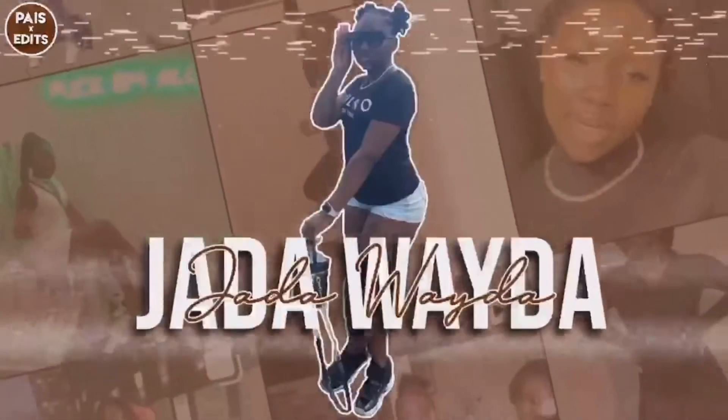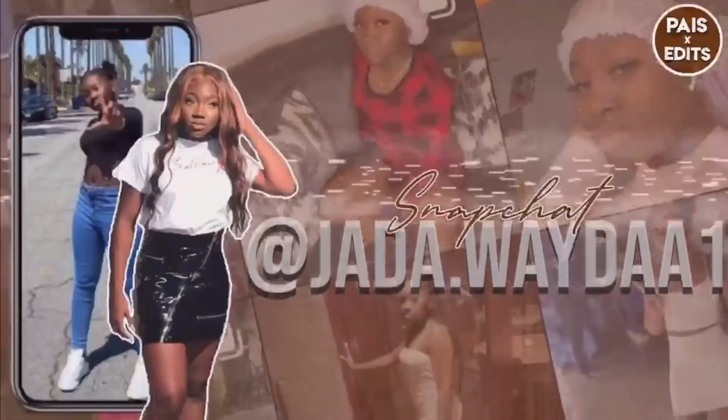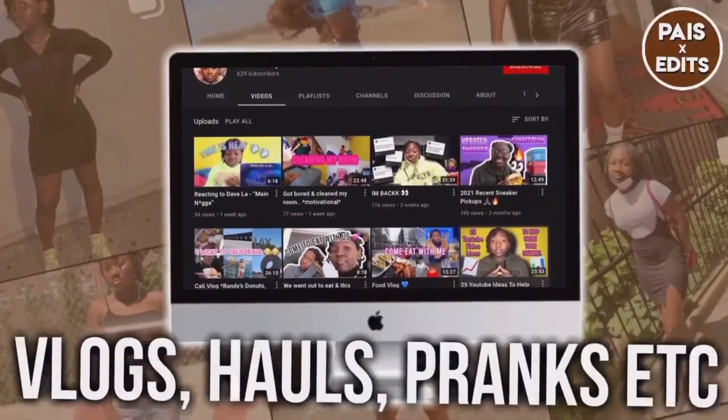What's up y'all, it's girl JV back on your screen and you already know what we about to do today. When I open up my phone and I see Jada, I'm trying to go get little Jada. Hit the subscribe button — can't save it for later, she a vibe and I'm doing you a favor.